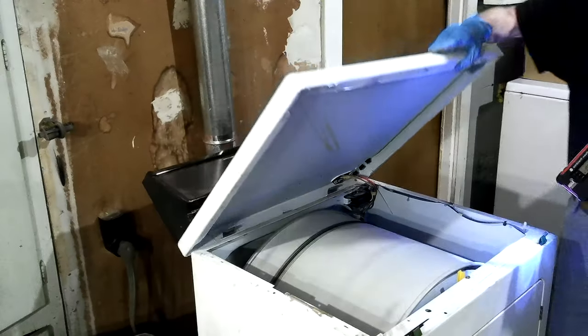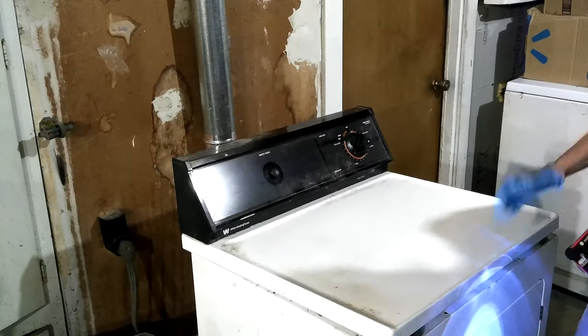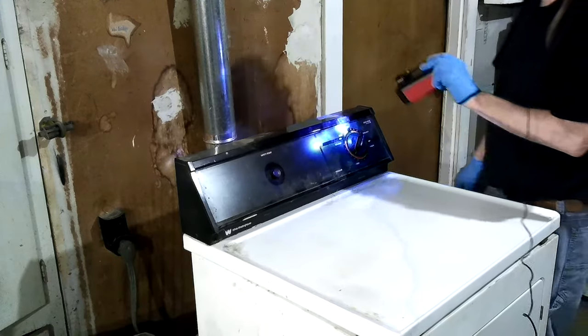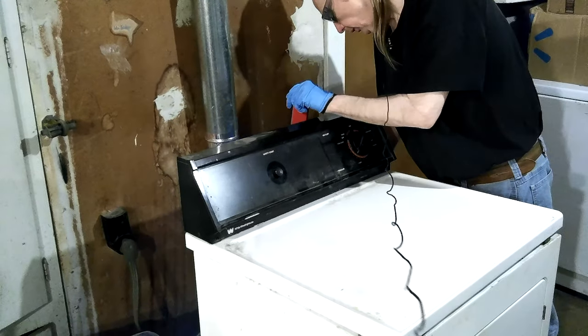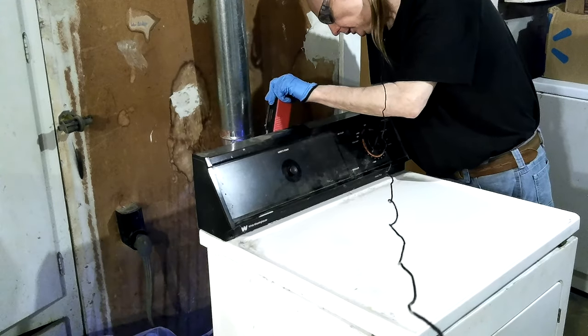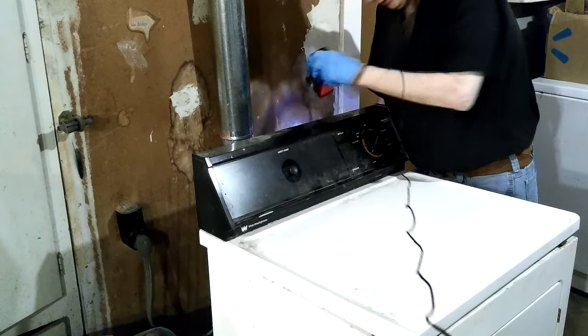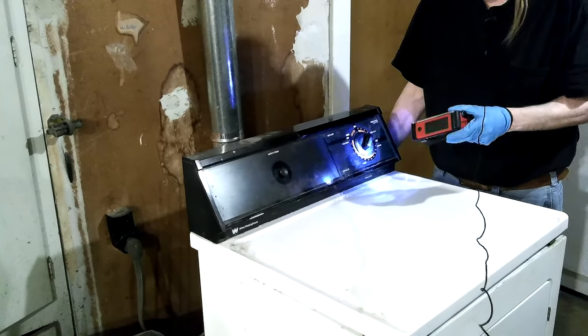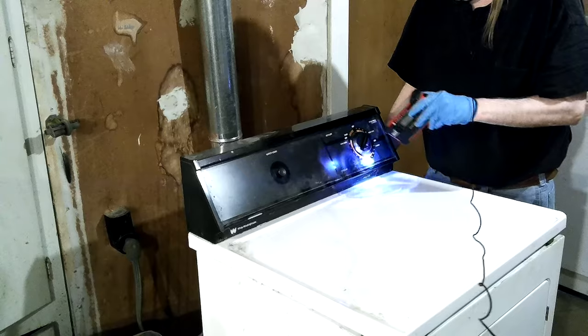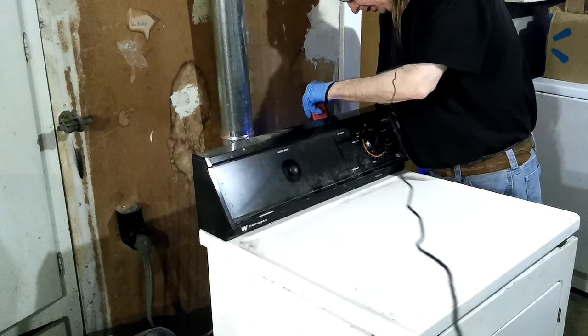I'm going to put the lid down. I don't believe there's anything that would shut it off just because it's open, but it could be — I don't really know for sure. I thought this was made back in the late 70s or early 80s, but I was looking at my pictures and saw something that said 93, so it may have been made in 93.